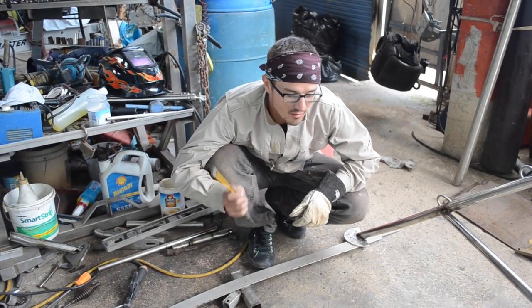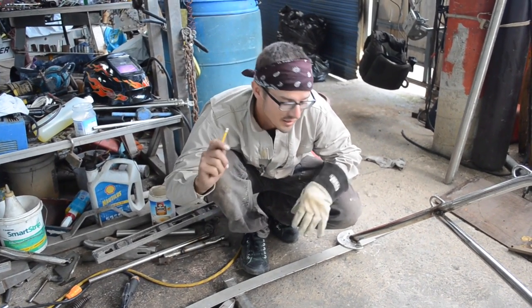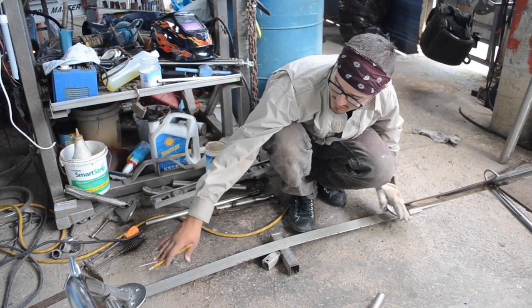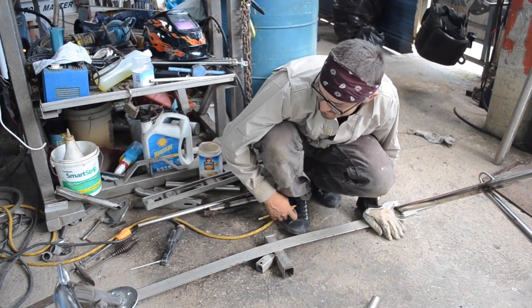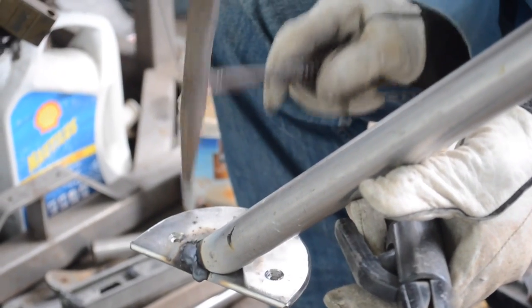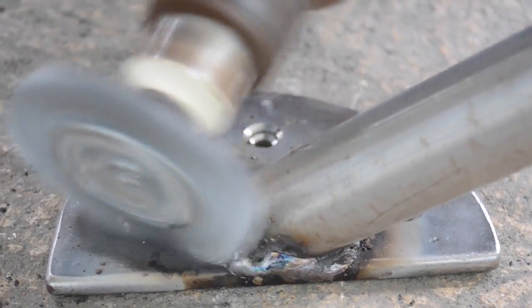One of the tricky things about rebuilding the pulpit not on the boat is that the deck has a slight curve to it. So while we were on the boat I measured it and made this little template so that theoretically when we take it back, this matches the same curve as our foredeck, and these deck plates will be at the right angle. Fingers crossed, but it's always better than nothing. It took two full days to get it to look like a pulpit again, but once it was done it looked as good as new.